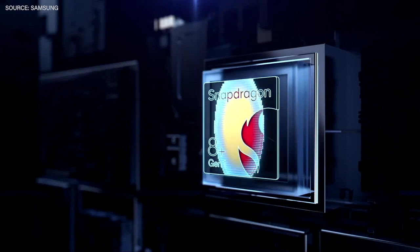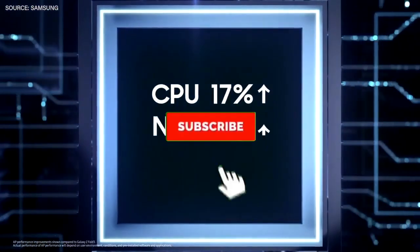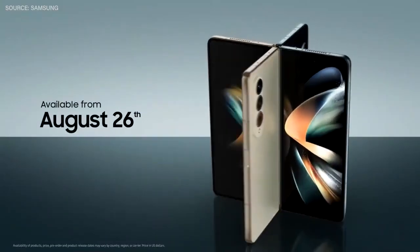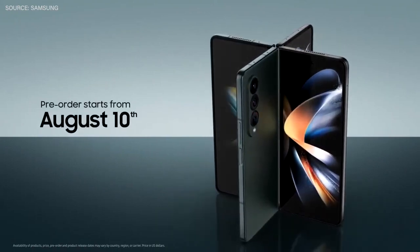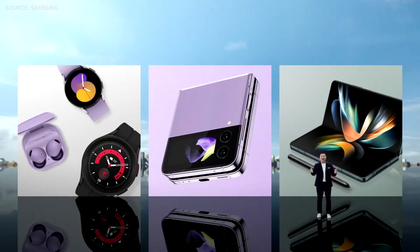We've also upgraded Space Zoom so you can see what you're shooting without losing track of what you're zooming in on. It has our most advanced chipset — a Qualcomm processor delivering improvements in CPU, NPU, and GPU. It's available from August 26th in select countries starting at $1,799. Pre-orders start today, and if you pre-order, you'll receive a complimentary year of Samsung Care Plus. Today, life opens up with a Galaxy.